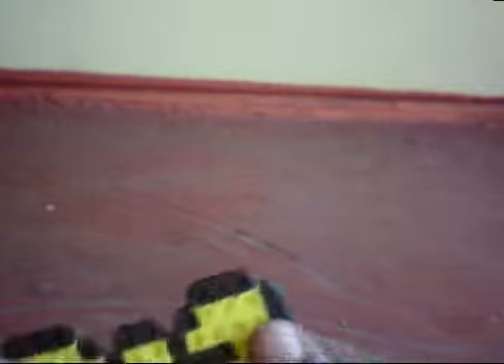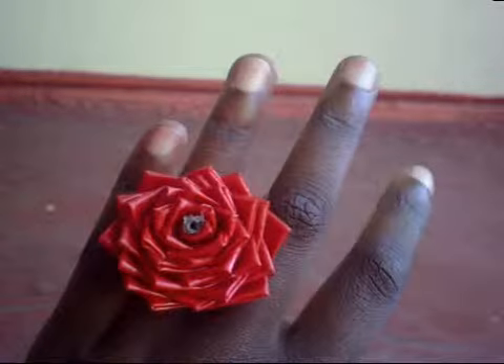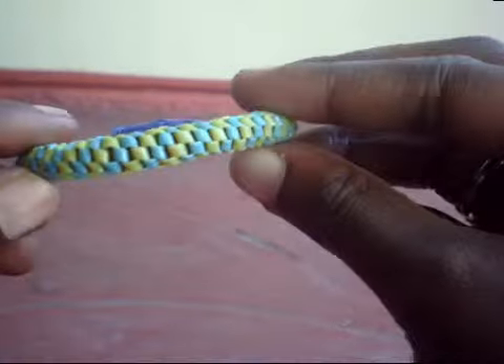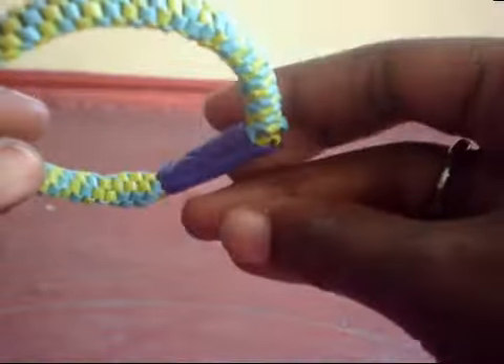Then I have this perler bead craft — I have a bow. It's black and yellow. Then I have this duct tape ring, it's red and chrome. I have this lanyard bracelet. It's made with blue and yellow string, and it has a little piece of duct tape to close it.